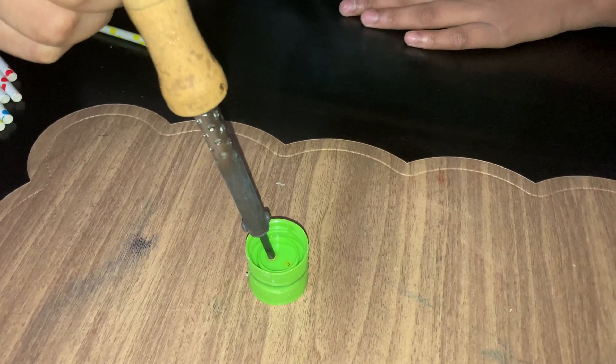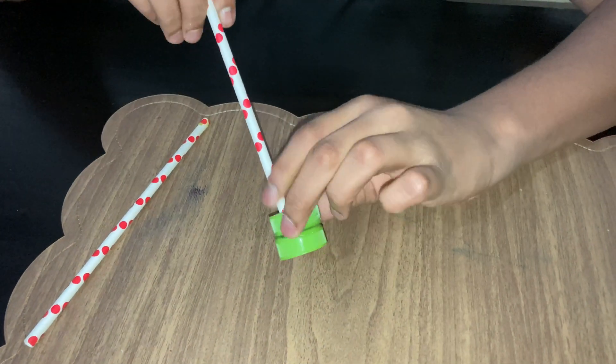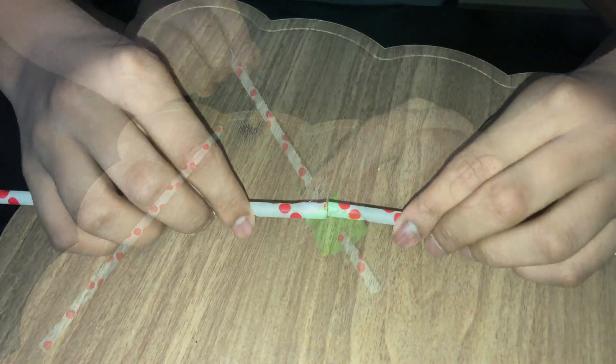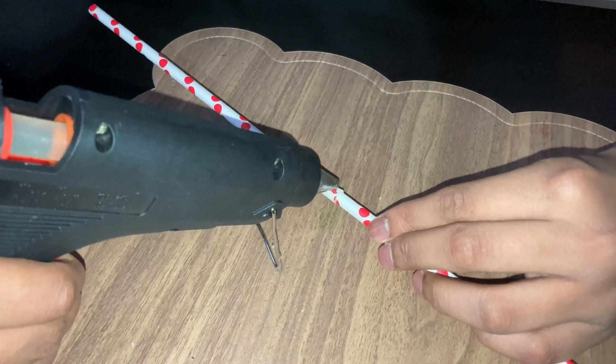Because we will be passing the straws through these holes later on. I have made 2 holes which the straws can pass through. I am joining 2 straws together to increase its length and securing it with glue.